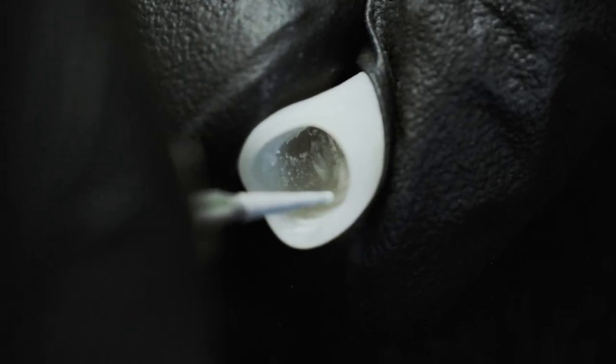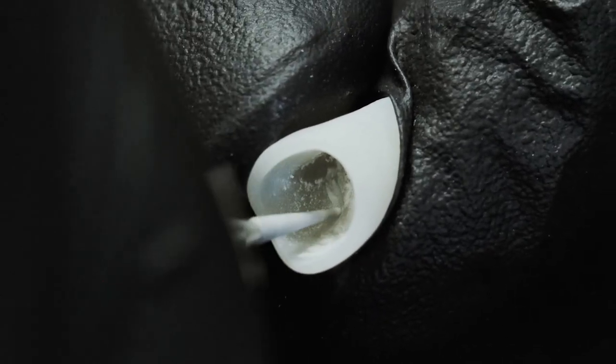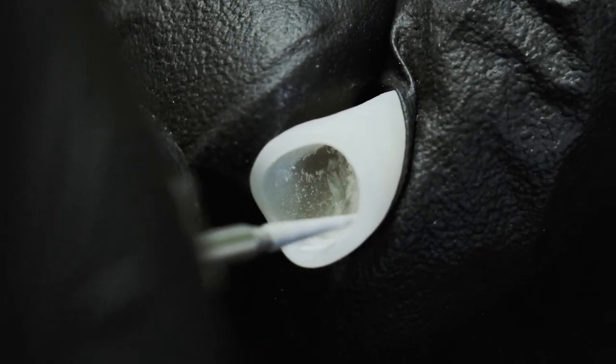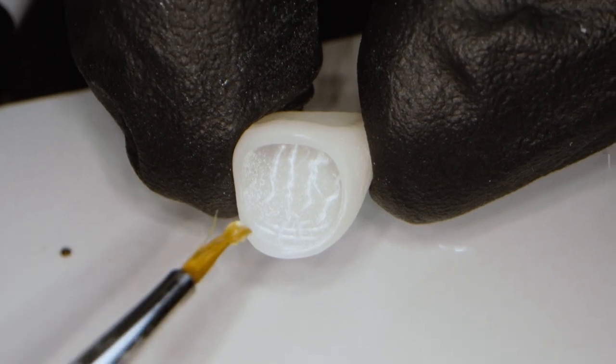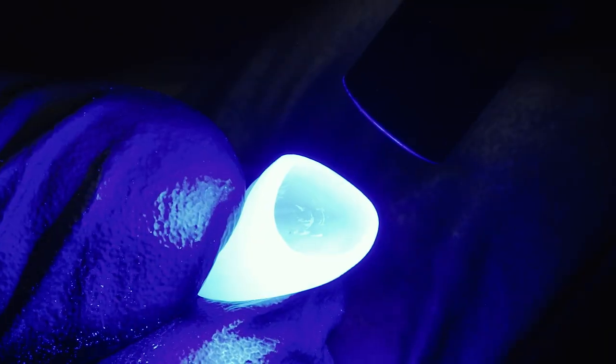Depending on how intensively I want to set the accents, I treat the inside with a diamond bur to get space for the appropriate color. After removing the sand and dust, I apply a very thin layer of Edelweiss bond and light cure.